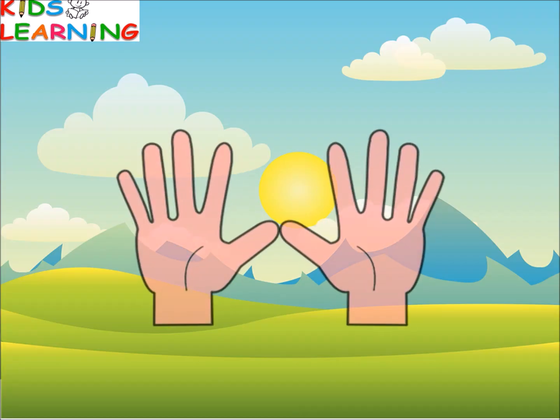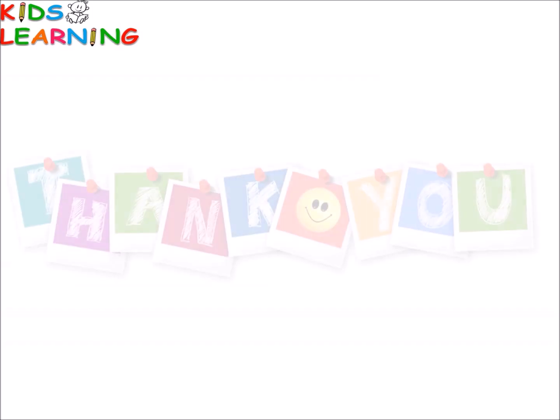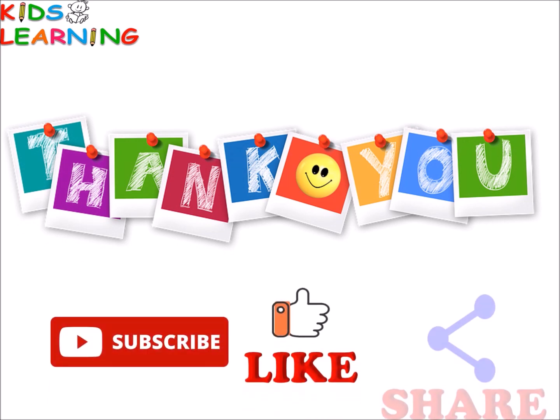Let's count again! One, two, three, four, five, six, seven, eight, nine, ten — ten fingers! Thank you. Please subscribe, like and share.